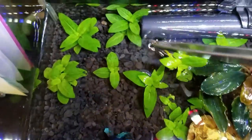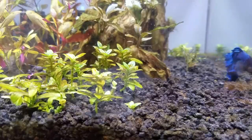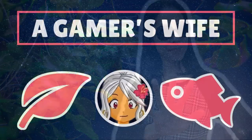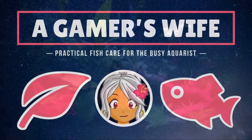So you'll want to get into planted tanks, but after buying your first few plants, they ain't looking so hot. Keep watching as I reveal 5 more things I wish I'd known before starting a planted aquarium — The Healthy Roots Edition. Hi, this is the Gamer's Wife, here with practical and proven tips to help busy aquarists like you.